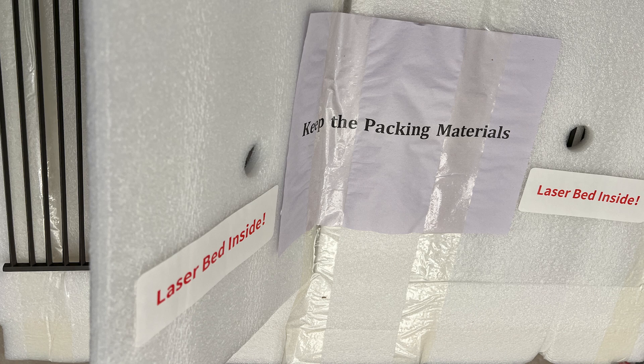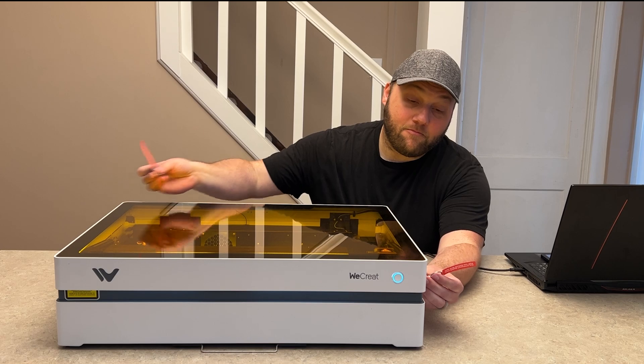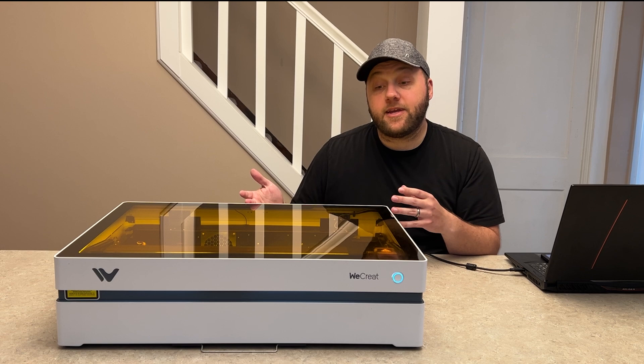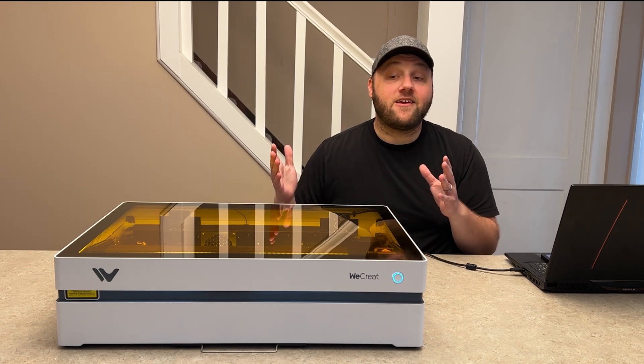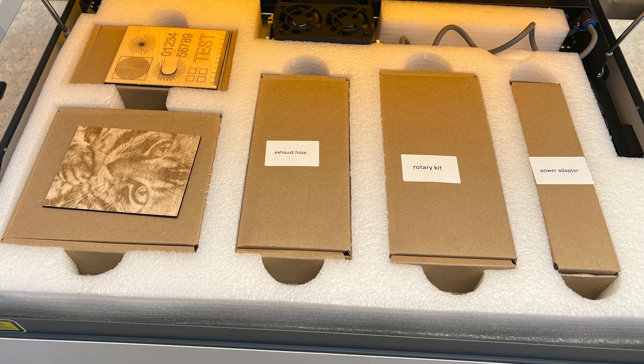They also have these little pull tabs inside the lid hinge. You pull those out and that protects the lid from being skewed or damaged during shipping. And then as soon as you open the unit and remove the top layer of styrofoam, you're presented with all of the accessory boxes like before, but they're all clearly labeled, well spaced out, and you can't miss anything.